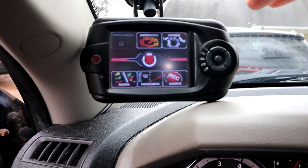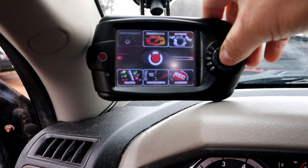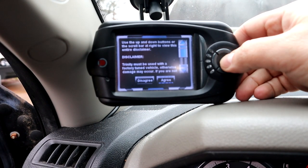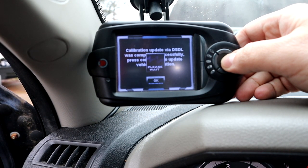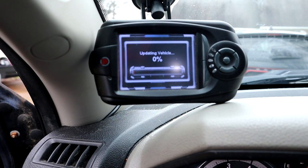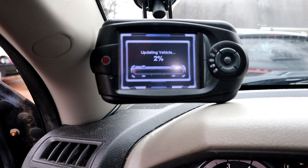After you've updated your tool to the computer and all the updates have been installed, you should be good to go. Hit the performance button and it should walk you through from here. Accept the disclaimer. Calibration update via DSDL was completed successfully. Press the enter key to validate the vehicle calibration. We're going to hit OK.